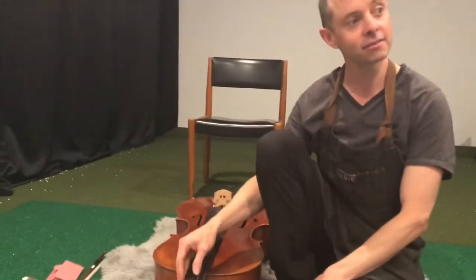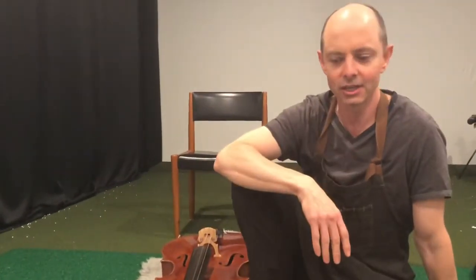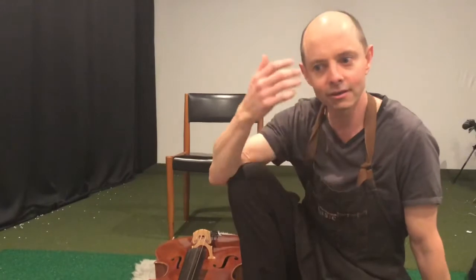Today I am going to show you how to replace strings on your cello. A lot of people at this particular moment are in lockdown because of the coronavirus, and you can't get to your teacher to help you restring your cello and you can't get to a shop. So last resort, cello string broken — chances are you might not be able to play for a long time if you don't fix it yourself. Watch this video, I'll give you an idea of how to do it.